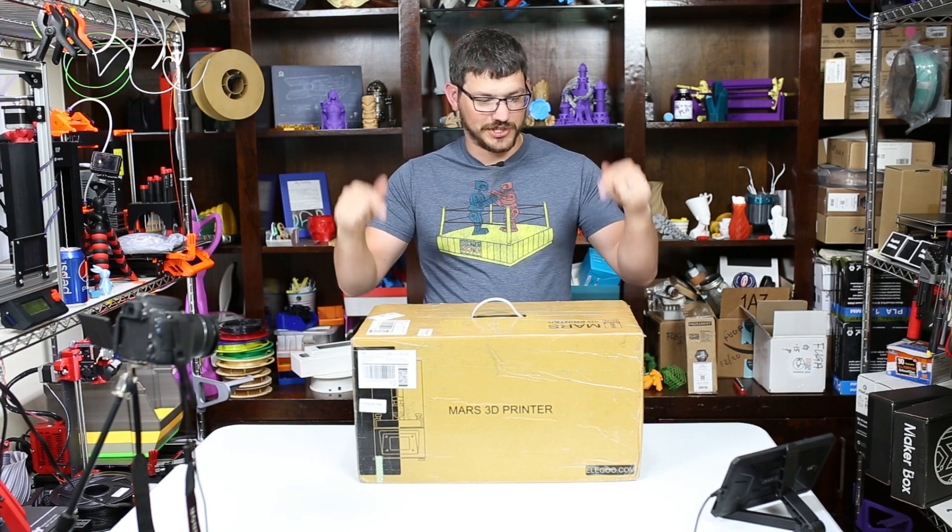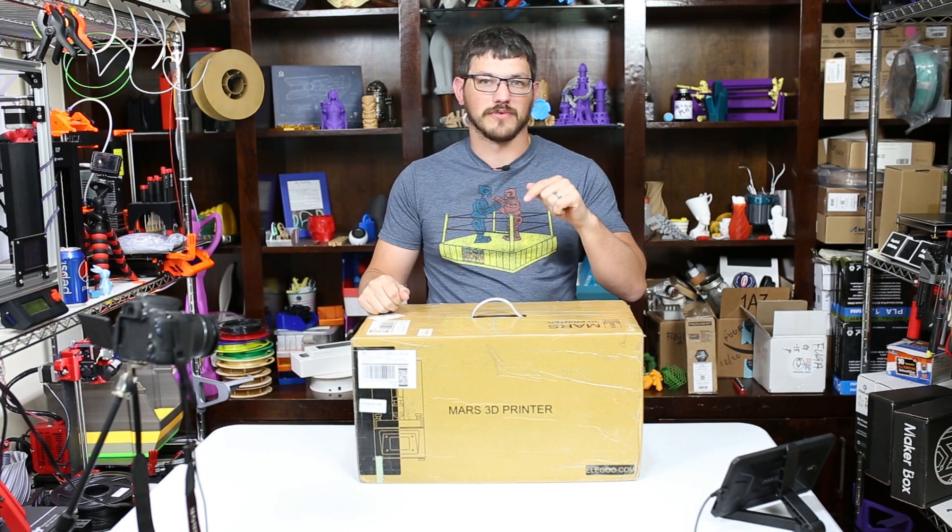What's up guys, Shane here from Figuredeck 3D Printing and today I'm checking out the Elegoo Mars Resin 3D Printer.